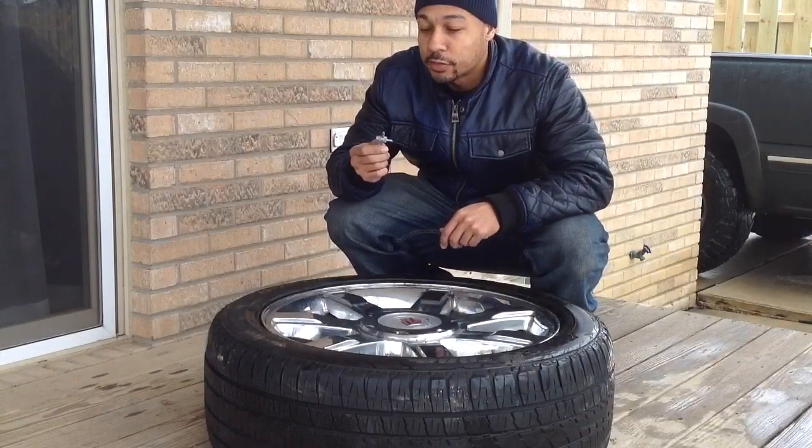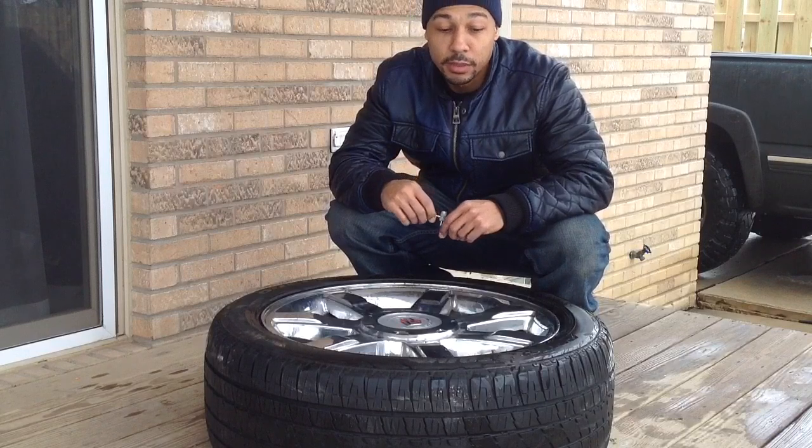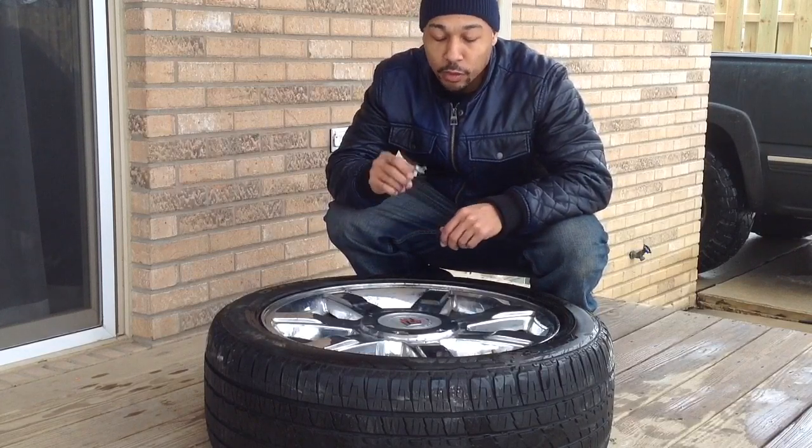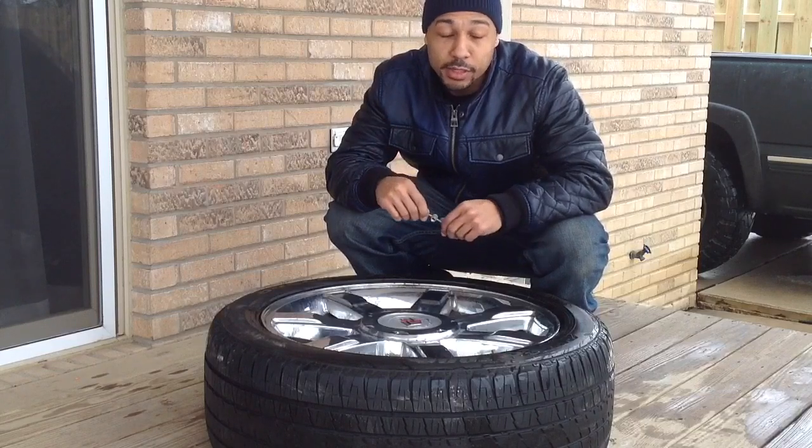The next thing you're going to need is this valve stem tool. I'm going to use this to remove the core from this valve stem to let all the air out of the tire. We'll also use this to help install the new valve stem once this one is out.